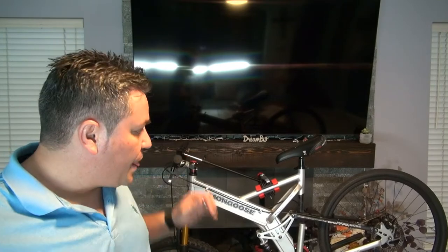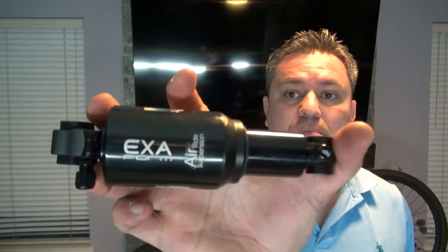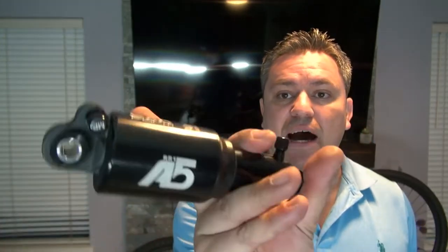So I'm gonna go ahead and install these hydraulic brakes on this Mongoose Blackcomb. At the same time, I have a rear shock for this one — it's an Exaform A5. I think I paid like $50 for it. I've had it for about six months and never got to it, so I might as well knock them both out. That way I can reuse the brake lever from this bike on my daughter's little bike.